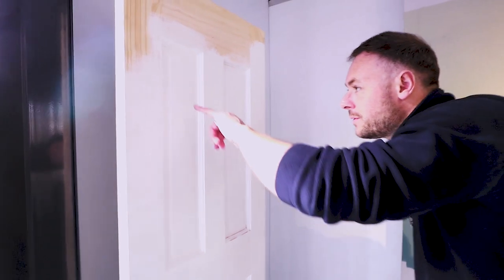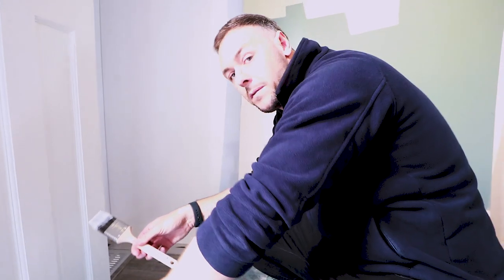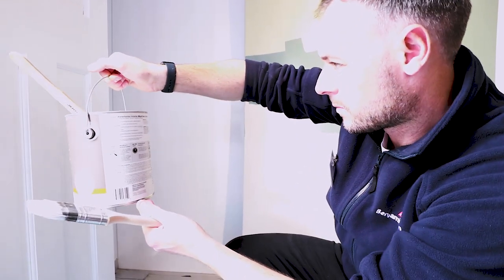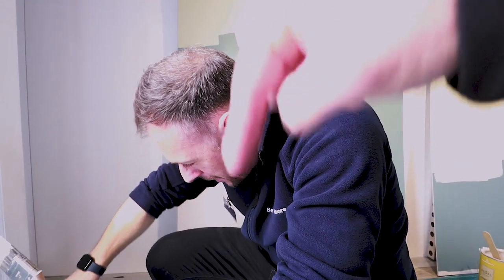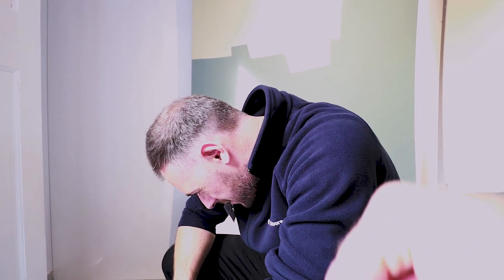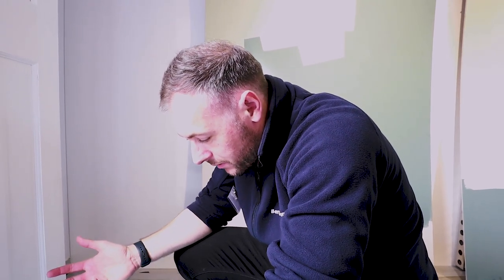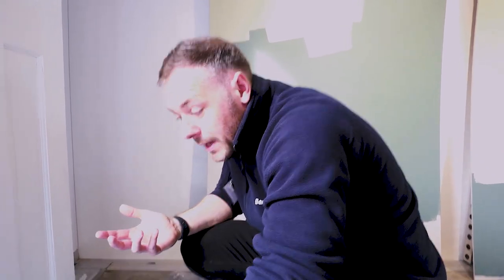I did prime my door yesterday with Fresh Start — not very well — but this is dry. Advance is a waterborne alkyd in satin. Ben, can you explain what alkyd means? An alkyd paint is basically a hybrid — it's got oil content. It's a water-based carrier with alkyd content, so not 100% water-based. You can tell a little bit by the slight smell to it.